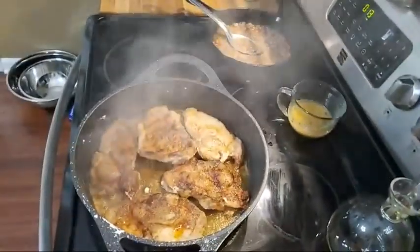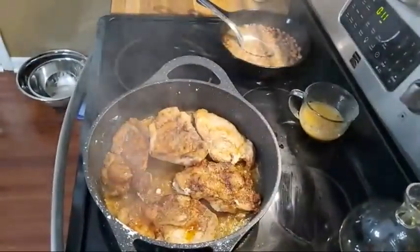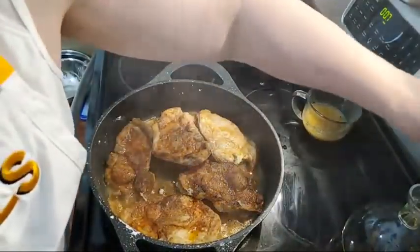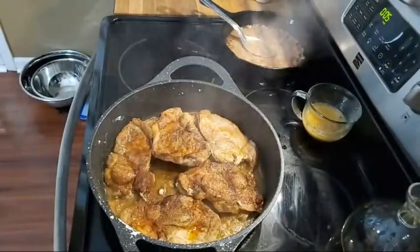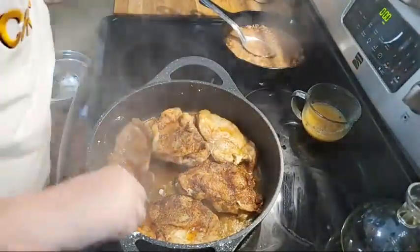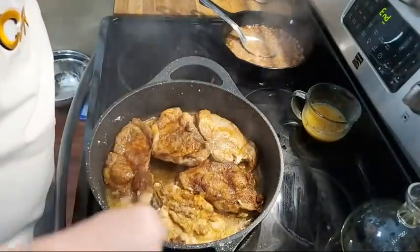Somebody said they're frying pork chops and simmering them in mushroom soup — that sounds really good. I don't have time to do that because we're working today.